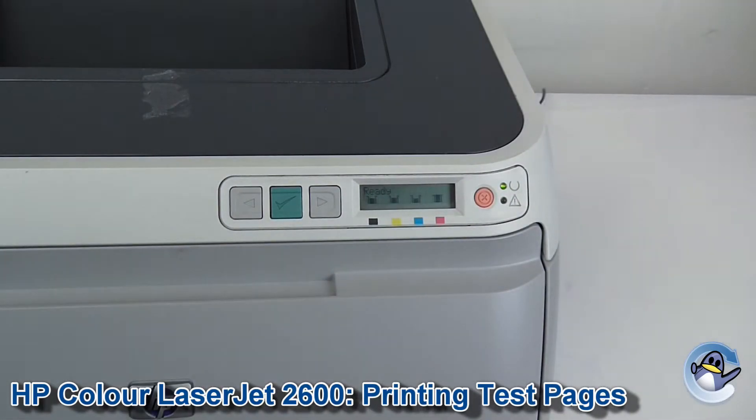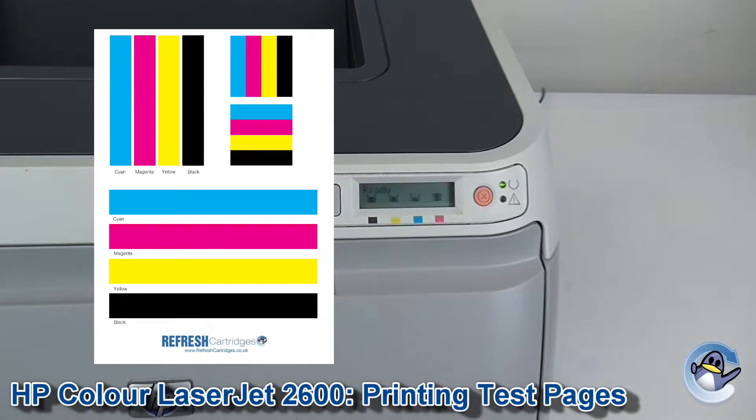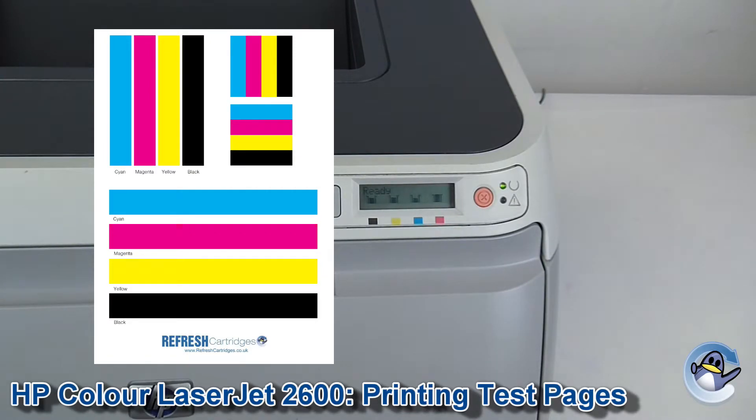So for my third and final way of testing how your printer is printing, I'd recommend checking out our own laser printer test page, which you can find a link to in the description down below. This color laser test page uses much larger, thicker bars and should give you an even better idea of where any potential issues are occurring with your colors.